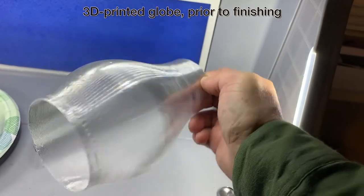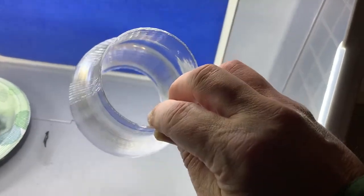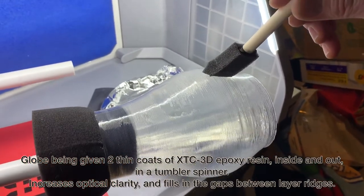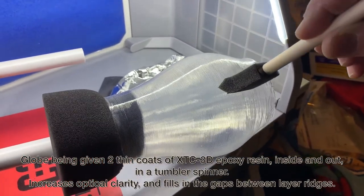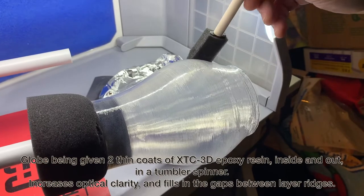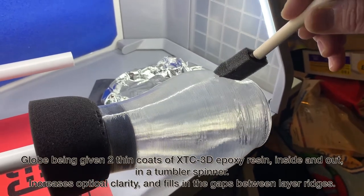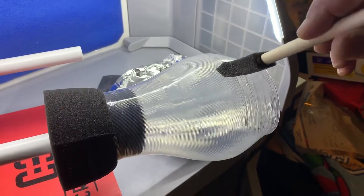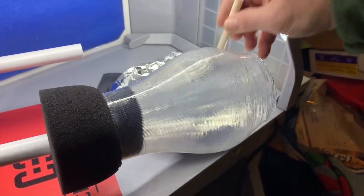It's worth noting this is being printed in what's called vase mode, or in Cura it's called spiralize. That means it's just printing the outside layer around and around in a spiral mode — normally set up for vases, but it does a really nice job for something like this glass hurricane globe. I wanted to make it more glass-like, so I added a couple of thin coats inside and out of XTC 3D epoxy resin, as recommended on Tallman's website. I chucked the globe in a tumbler spinner and went to it.